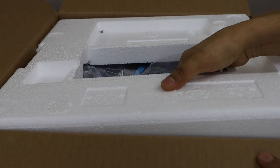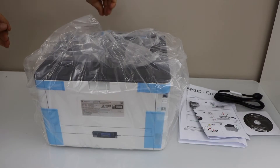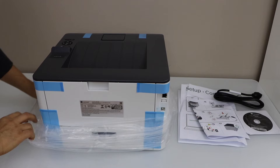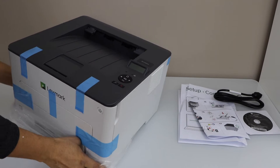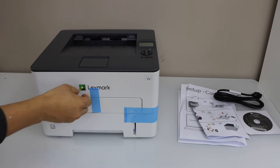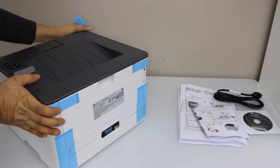Remove the top part. Now we can take the printer out of this plastic packaging. Remove this packaging from the back.